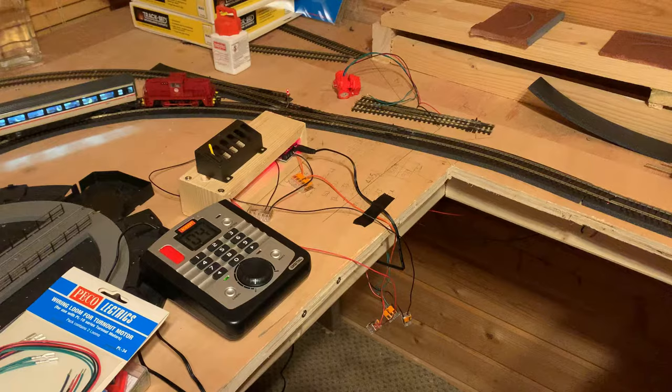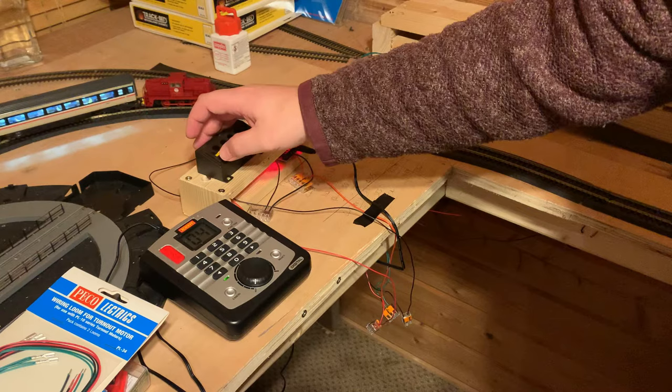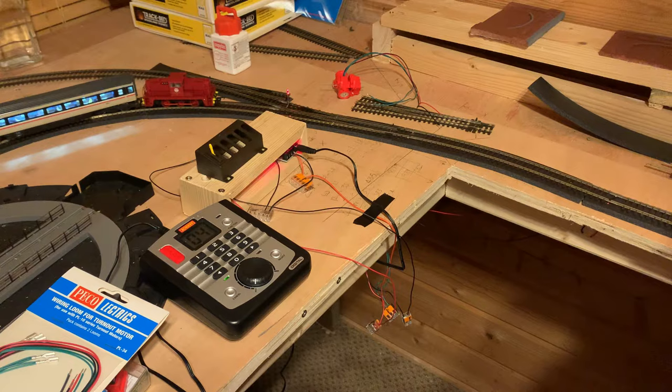Now onto the cons. There are two main cons. Number one is the noise — a lot of the reason people move over to slow action is because they don't like that clunk clunk clunk of the solenoid.